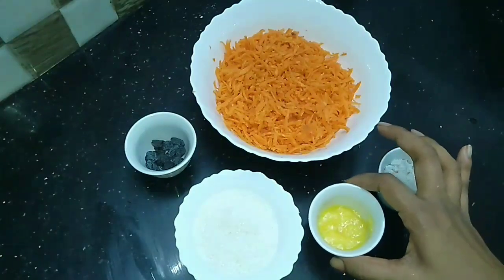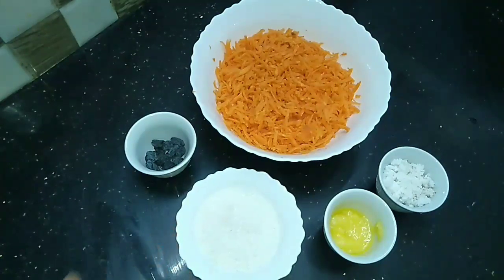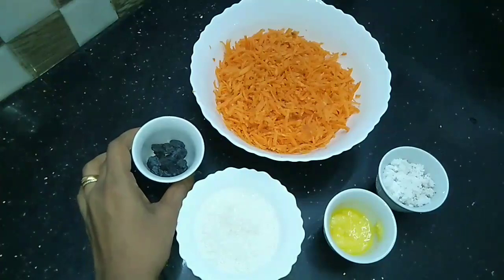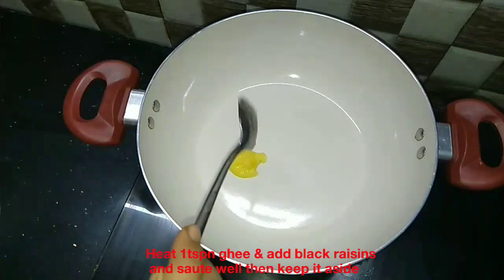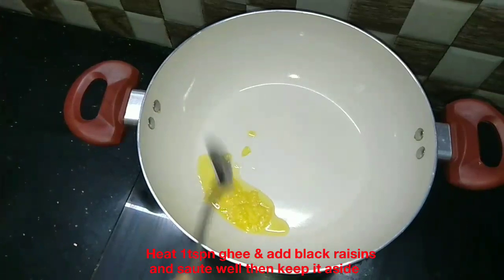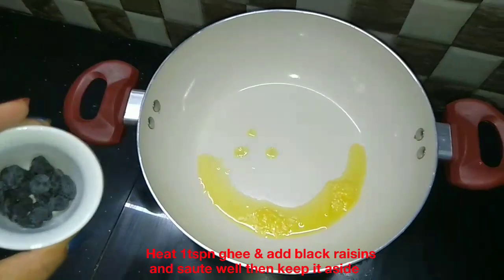We pour the ingredients. We add 1 tablespoon of shrimp and add 1 tablespoon of carrot. I will add 1 tsp of salt.